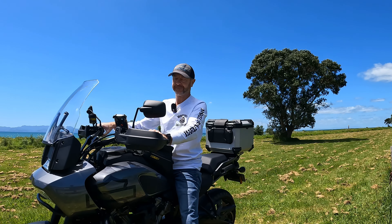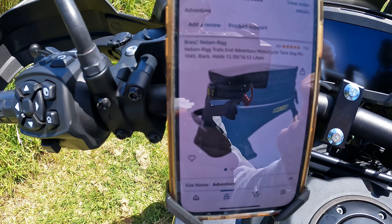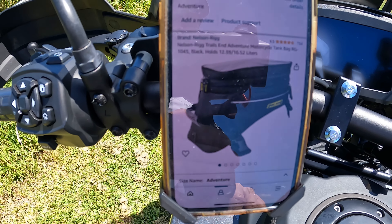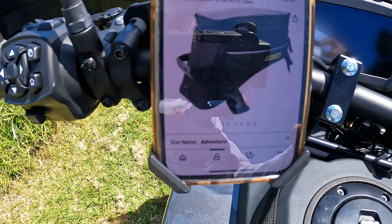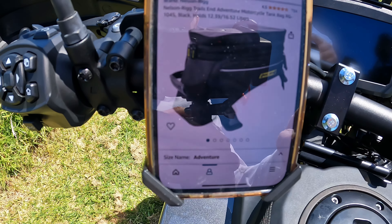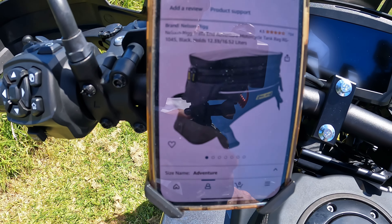Hey guys, Dino here. New tank bag! I finally got myself a motorcycle tank bag. I've been looking around for a little while for the Pan America, just seeing which would best fit my bike, and I've come across this one on Amazon — the brand is Nelson Rig, the Trails End Adventure Motorcycle Tank Bag.